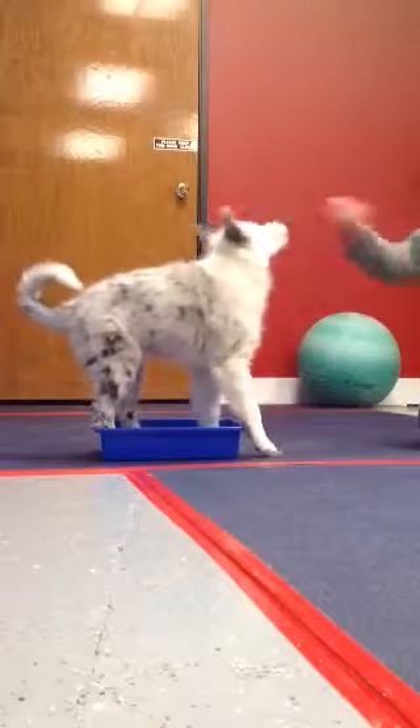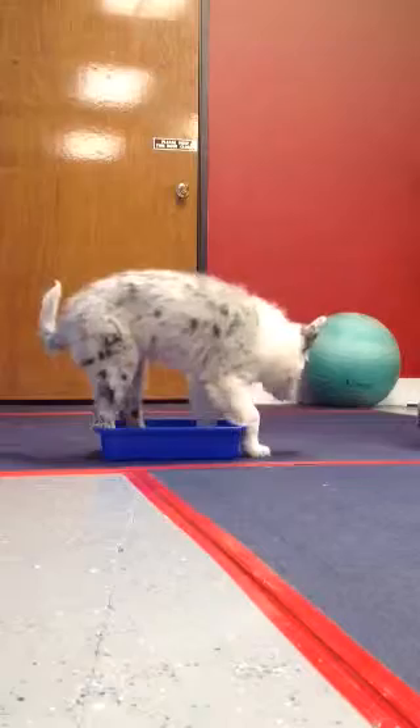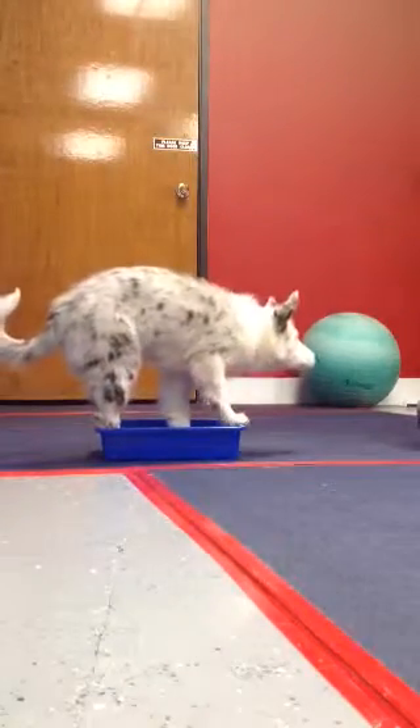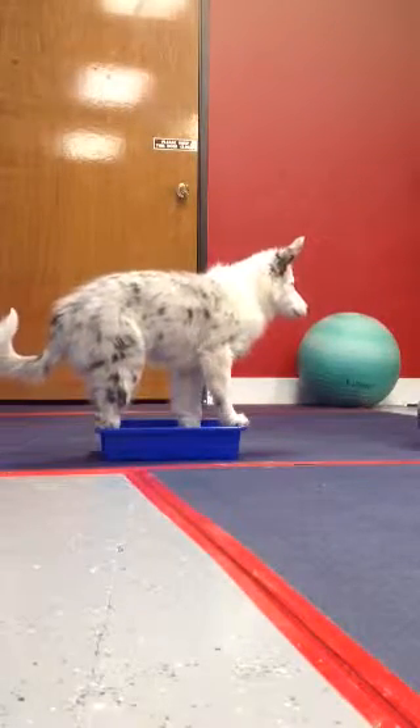Yes, good job. Yes, good girl. Look at you, good job. Go.